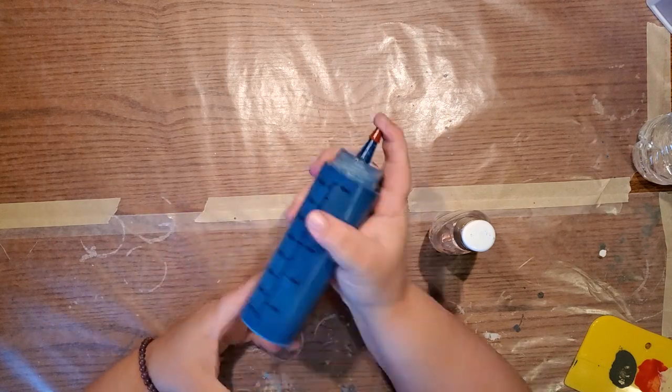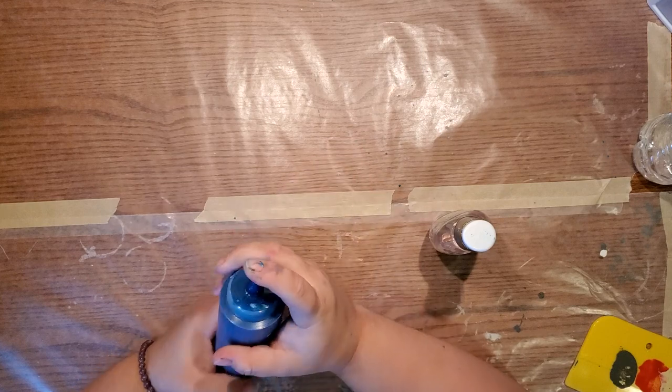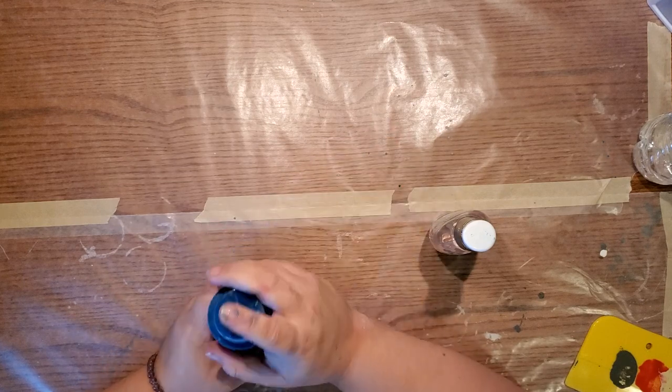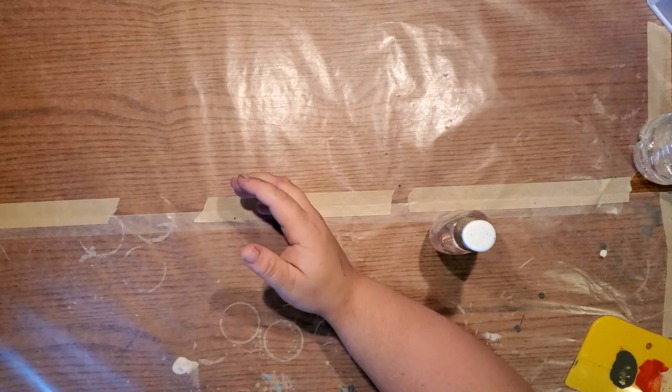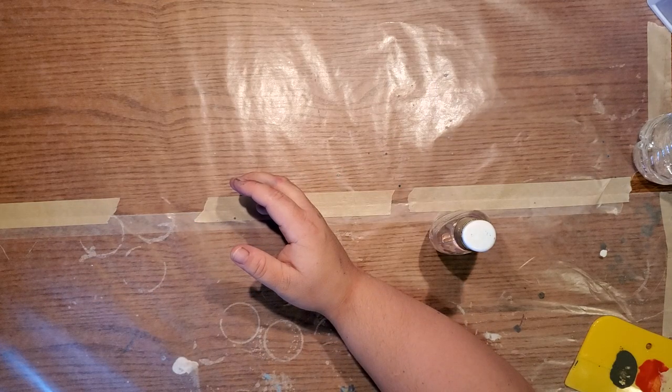With silicone you don't need to shake it up too much or it gives you smaller cells, but because this stuff is thicker you can shake it up or stir it a little bit better to mix it in.